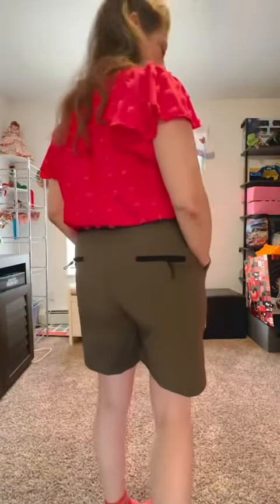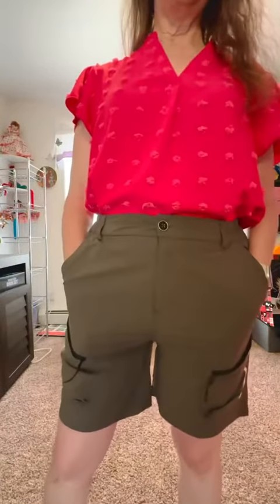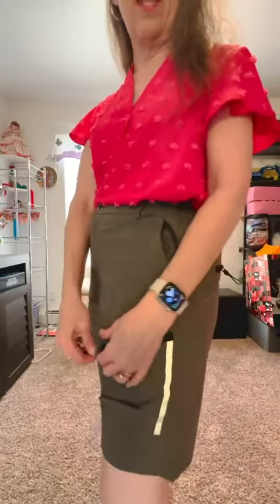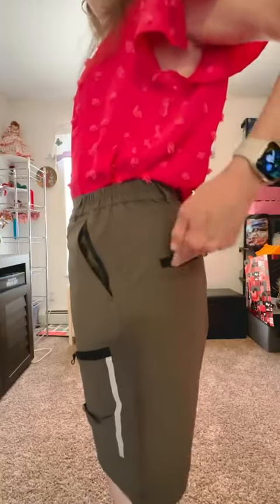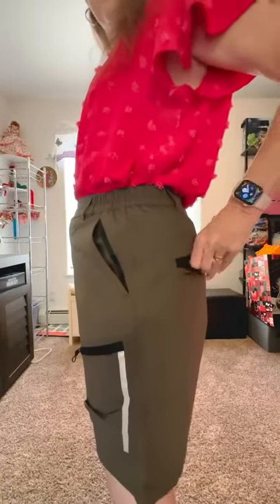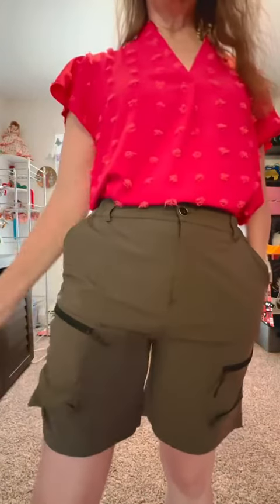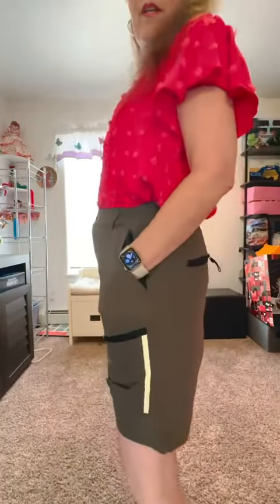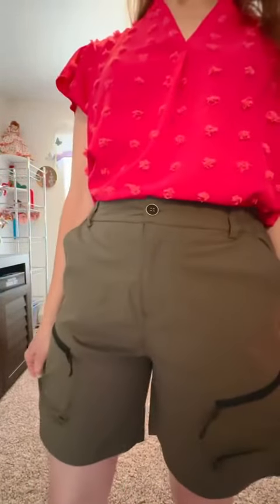Maybe not the cutest pair of shorts you own, but definitely a utility short — you're going to be able to carry and hang stuff. They're quick dry. I just literally took them out of the package and they don't show wrinkles, so from that standpoint they are pretty practical. But there you have it.